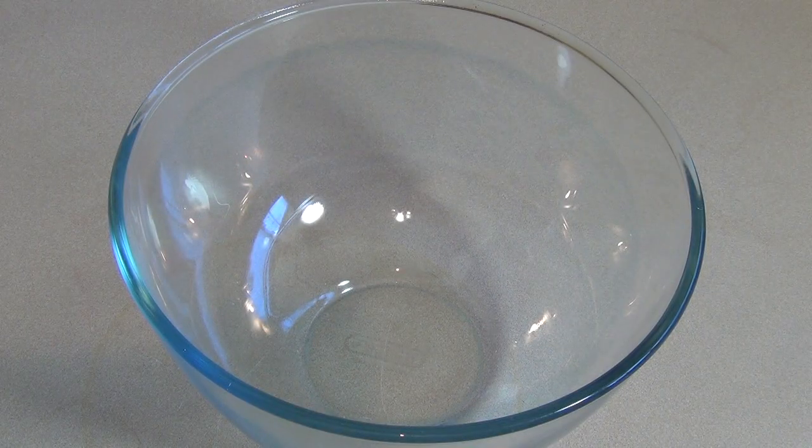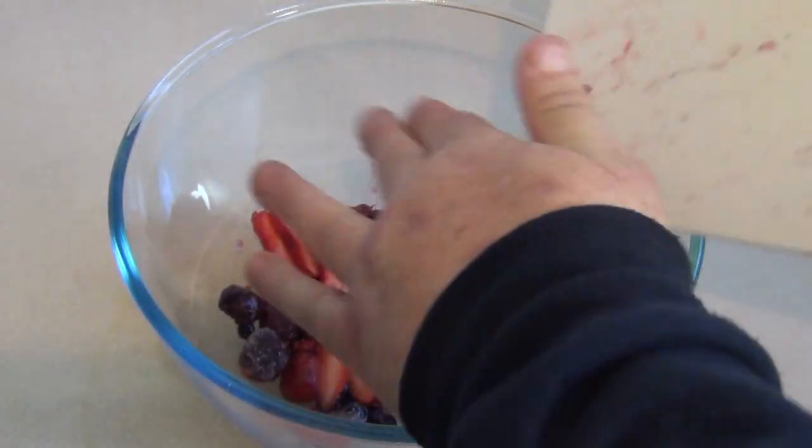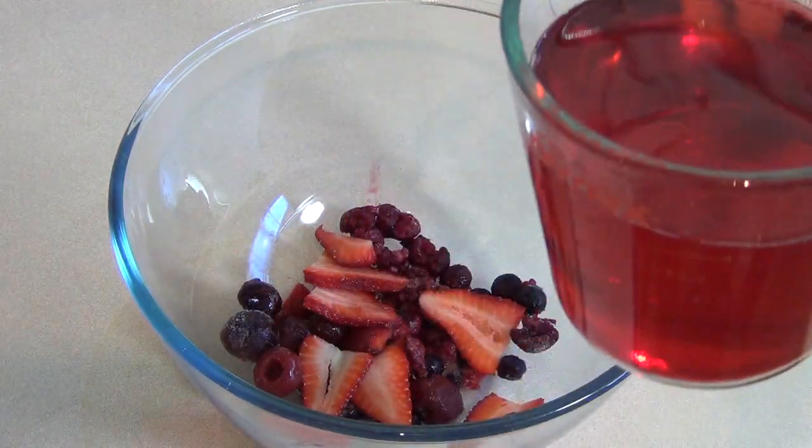Get a bunch of different berries. I like to use pitted cherries, strawberries, raspberries, blueberries — stuff like that. Put them in the base of the bowl, then get the jello and pour it in.